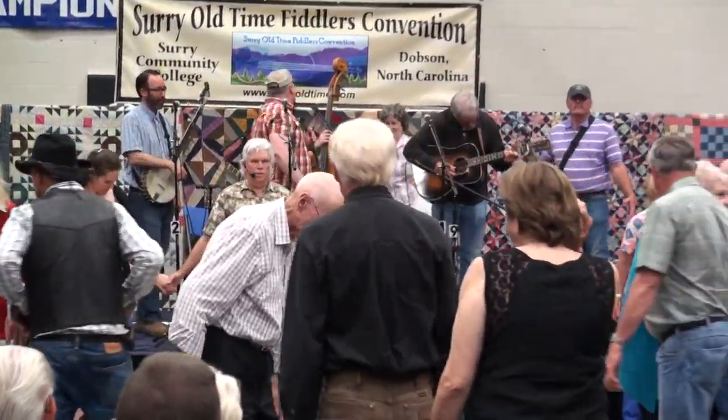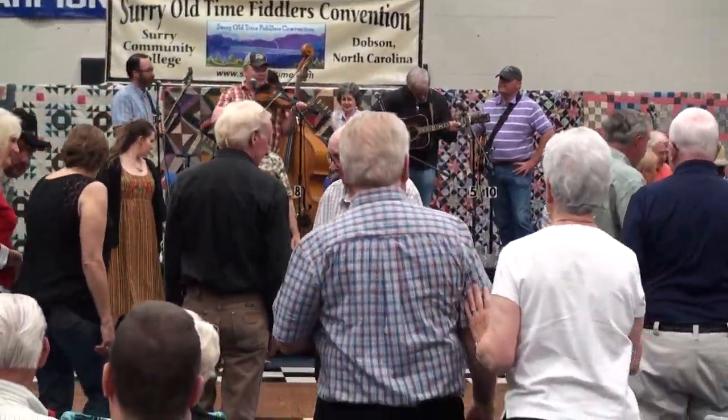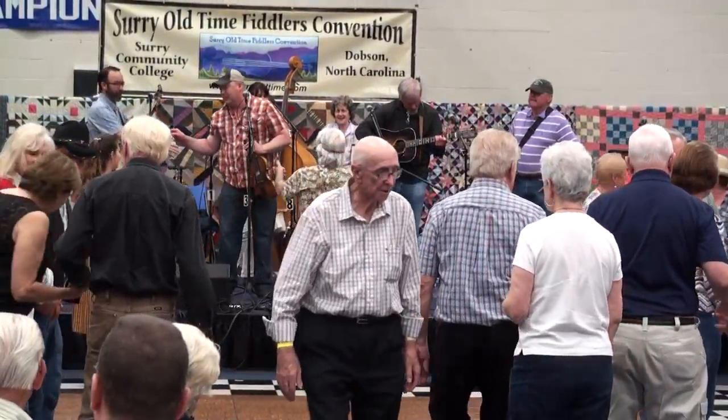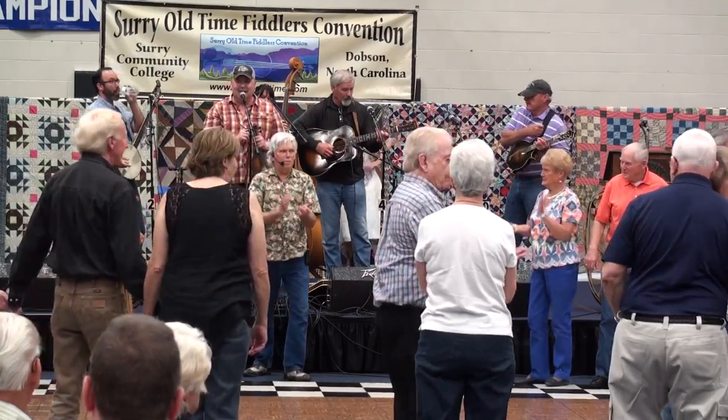Find a partner, come on out here and join in with us. Get this new Ballard Springs Bog Trotters to bring us up another tune. How about a big hand for this band up here, folks? Fine music.